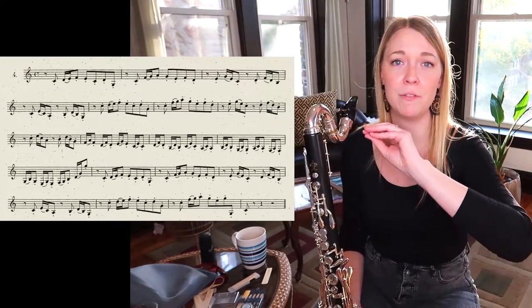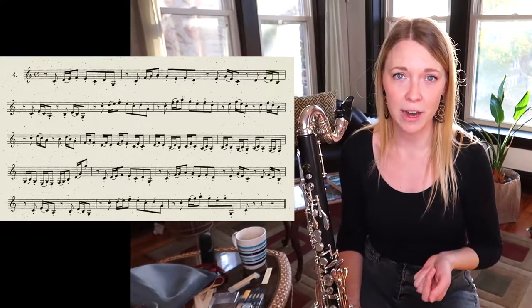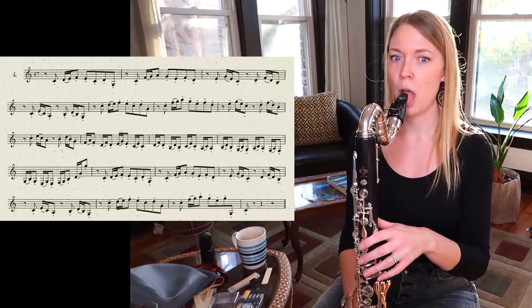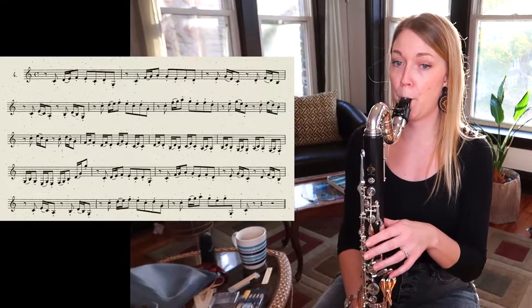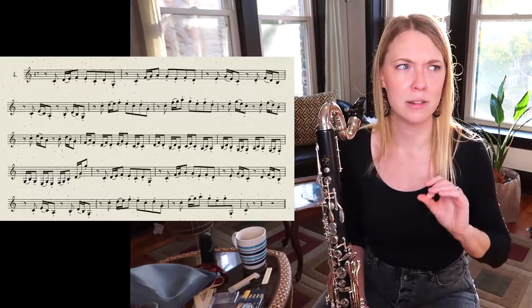If you don't fall into that category but they're still not quite even, you probably play the sixteenth notes a little too slow and turn them into triplets — which does sound kind of cool, but that's maybe a different etude.